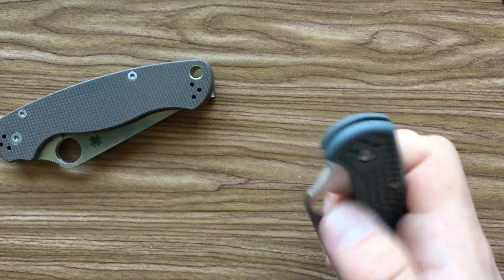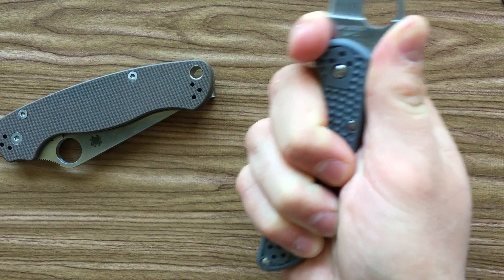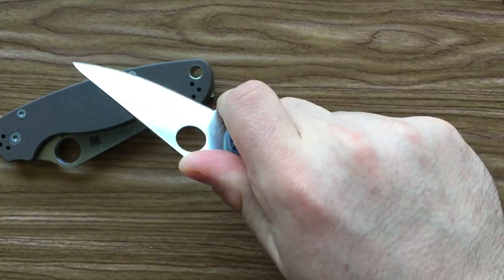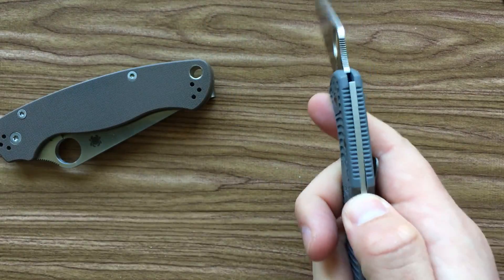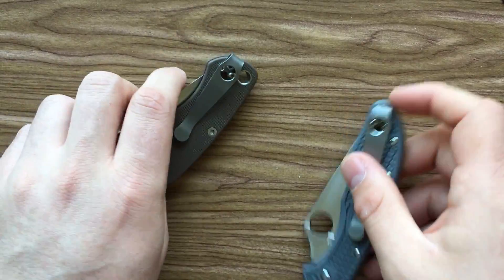And actually on the Delica, it's pretty much the same thing. This doesn't really hurt the ergonomics of this knife. Maybe the stock clip is slightly nicer, but it's not different enough for me to give a damn, and the benefit of having a good deep carry clip outweighs it.